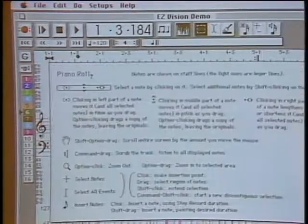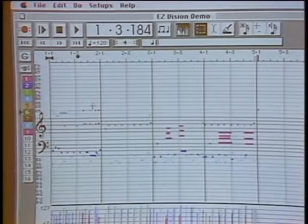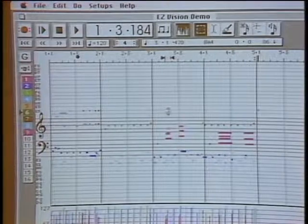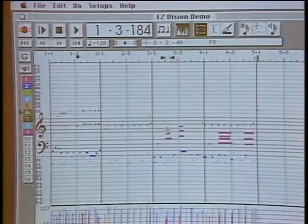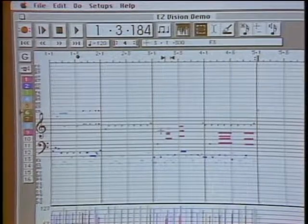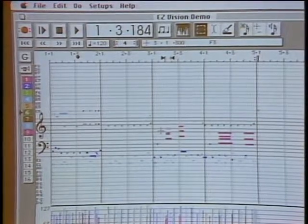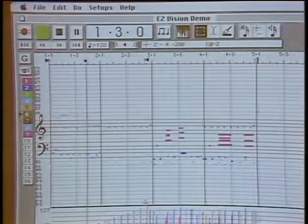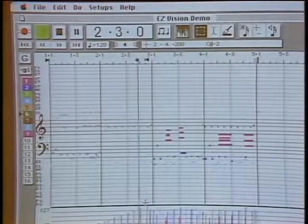One of the nice things about this kind of environment is I can click on a note and hear that note. You can move the note right there and hear what you're doing. If you play a wrong note, you can move it to the right place or get rid of it altogether. You can only imagine what Mozart or Beethoven would have done with an environment like this. I can also draw in a crescendo and play it back — just like that.